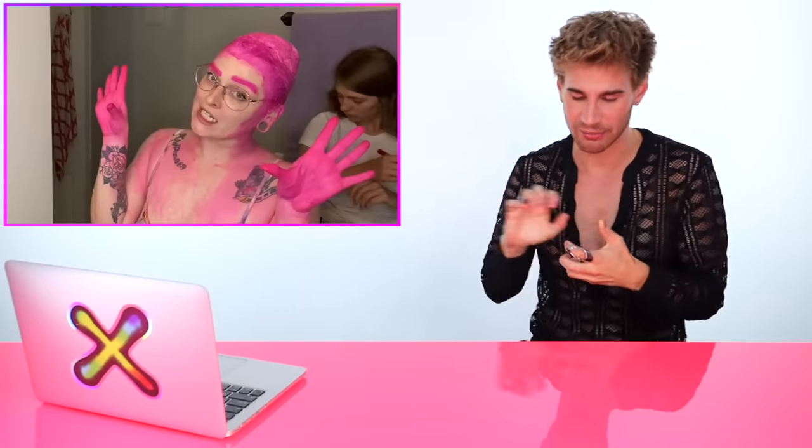Oh my god, how did her entire body end up pink? I get a little color on my hands sometimes and I'm like this is never coming off. But those results are incredible — it's so fantastic, it's magical, I'm obsessed. It came out so even because she used such a bright pink color, it ended up covering up all that splotchy yellow going on. I'm so happy for you and so happy you got such an incredible result.